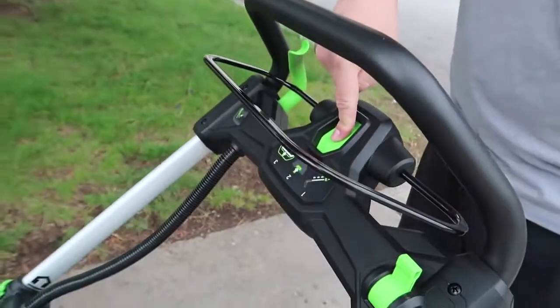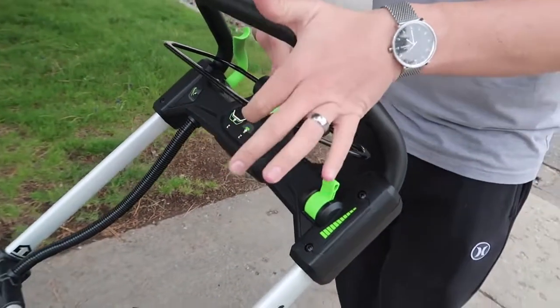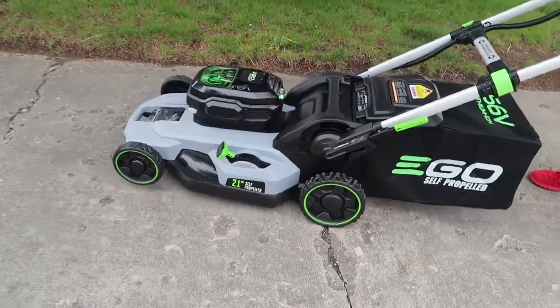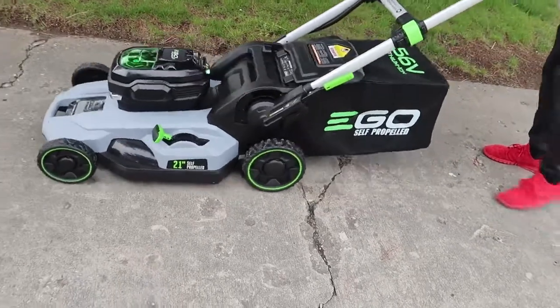When we start it up I'll show you how quiet it is. The guy at Home Depot said that his wife works nights and she'll come home and mow the lawn after her shift — she can do it at night because it's so quiet. The time has come. Johnny is going to start up the mower. Pull it in, and then watch this, pull this. It's so quiet. Check it out buddy.